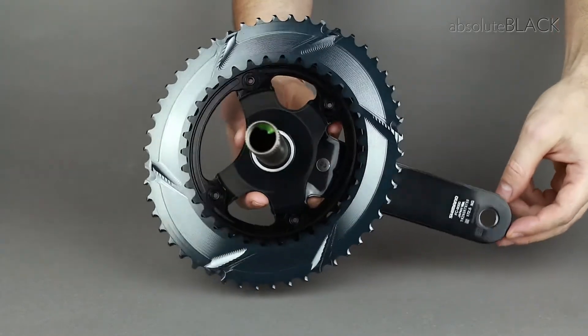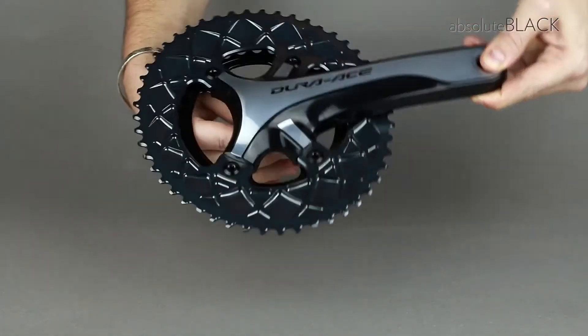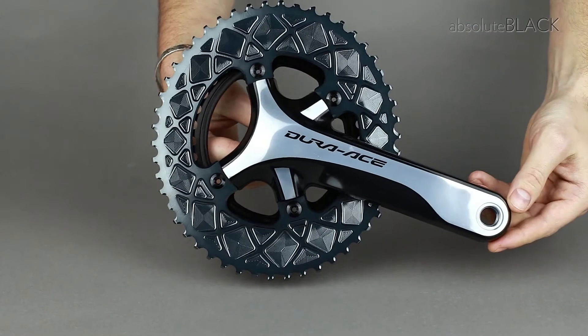Our oval chain rings do not require any modification to the front derailleur in order to work properly.